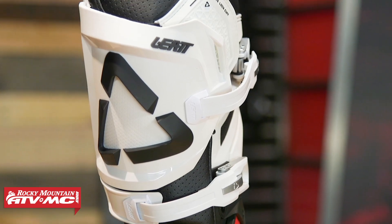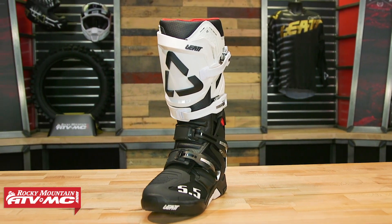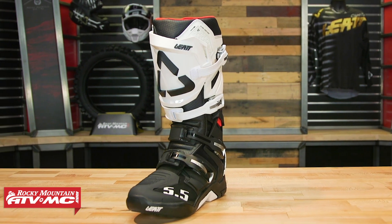Today we're going to talk about the features, what makes these unique, how they give as much protection as possible, and also we're going to talk about fitment and what you can expect with the 5.5 Flex Lock.